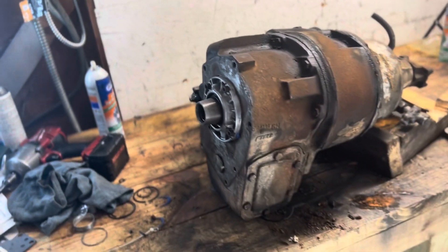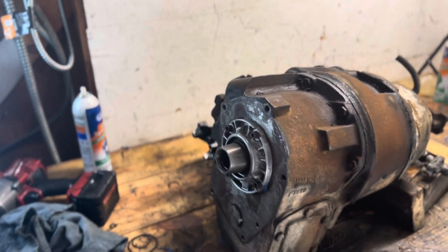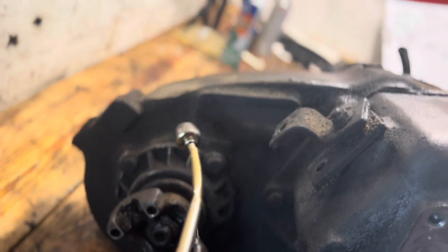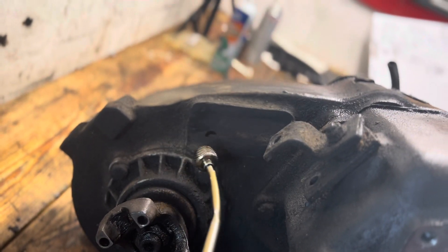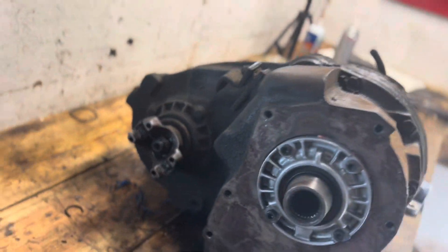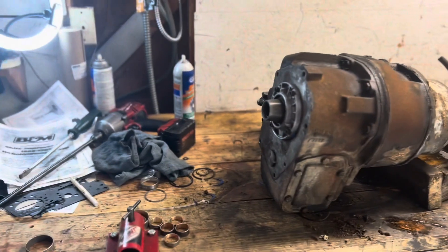The first way to identify is always go by the tag, but a lot of times the tag will be right here on these old New Process units and it's gone. That happens with a lot of old vehicles — that's just part of the game. So we've got to know another way to identify it.